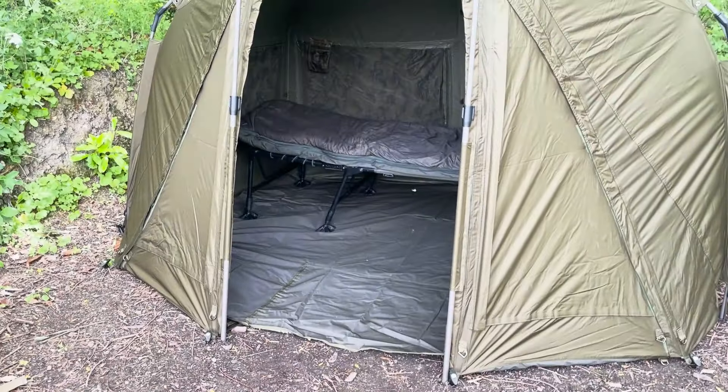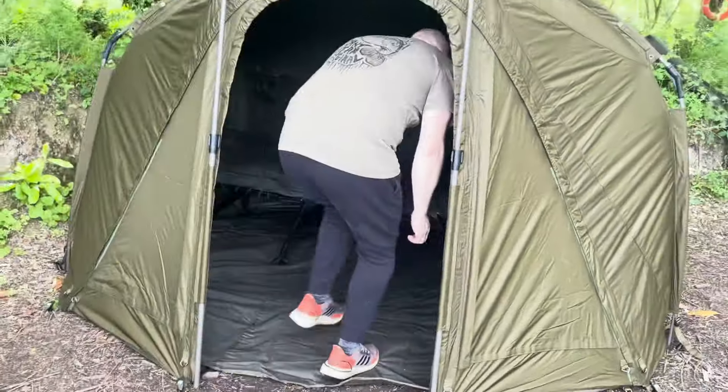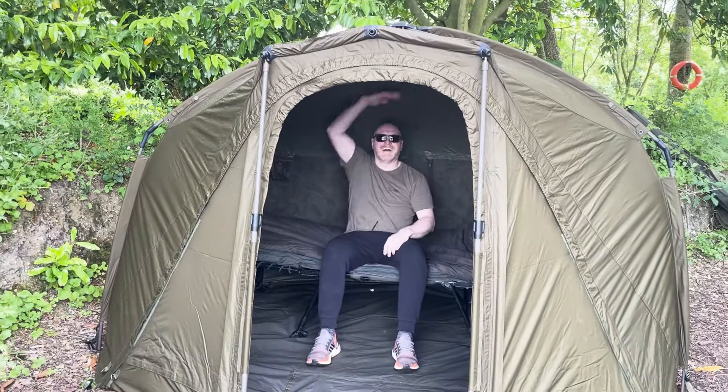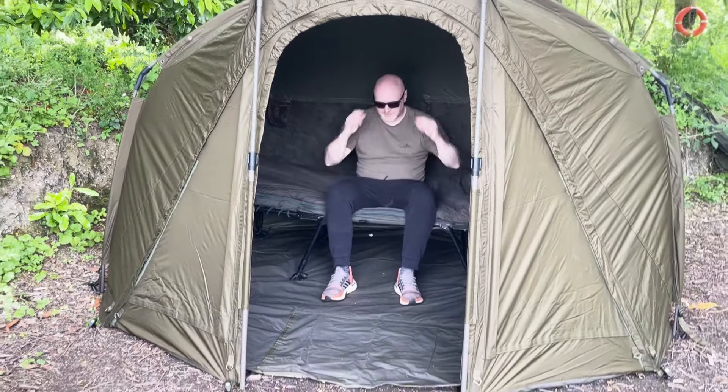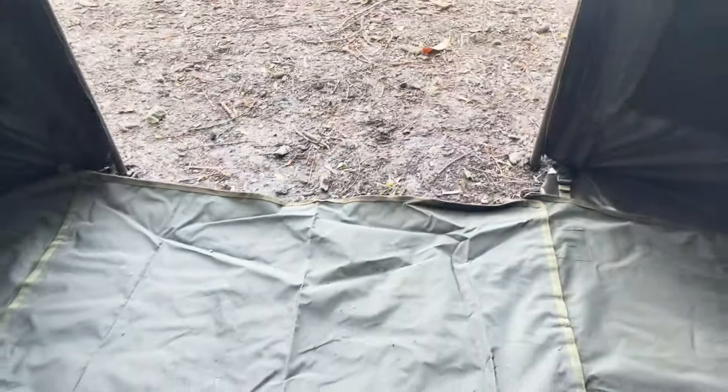Well, it's new to you, isn't it? It's the biggest in the range, but you can see why I bought it - it's the height. And you can have a sit in your chairs. Oh my God, yeah. But look at this floor space. You're sitting there. Oh my God, it's huge, isn't it?